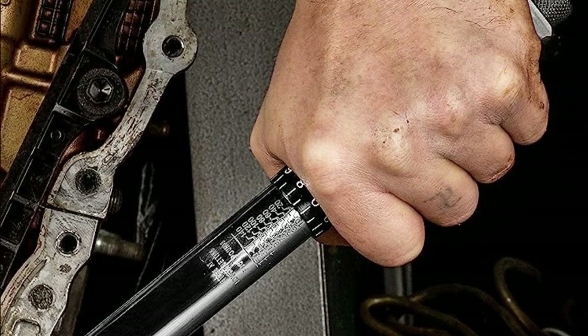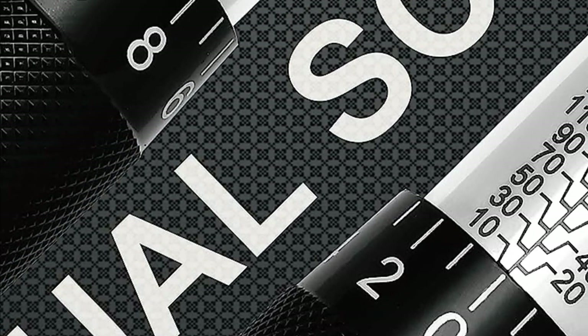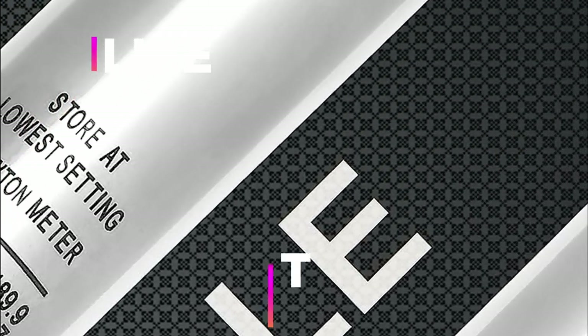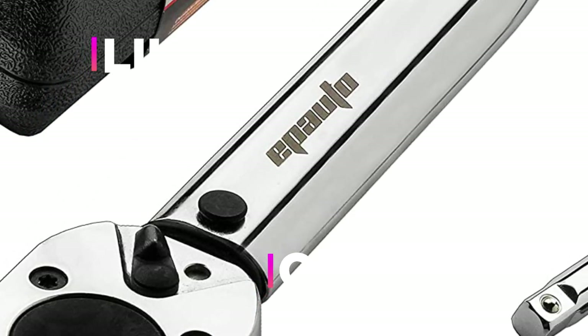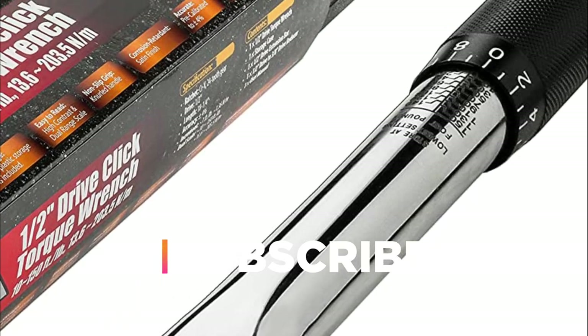Hope you found this video helpful in finding the best click torque wrench. If you found this helpful, please give a like, comment your valuable opinion, and tell us which one is perfect for you. Subscribe to our channel to get the latest updates on different product reviews.